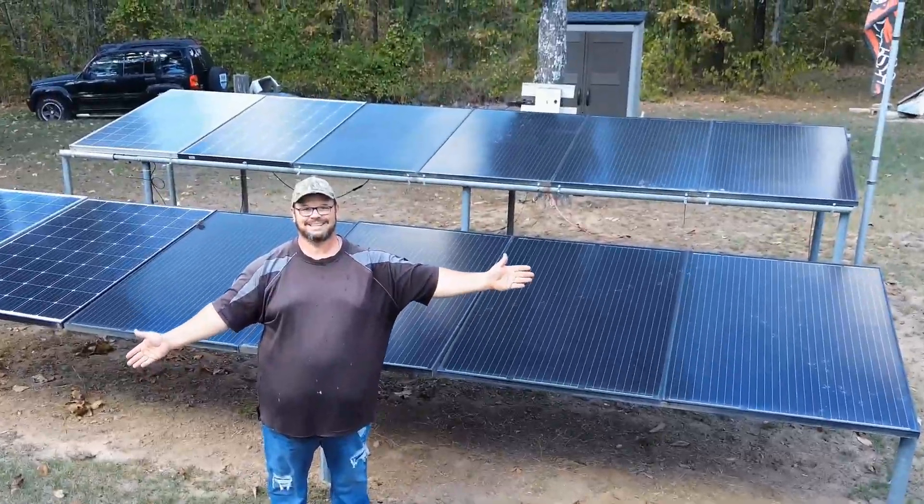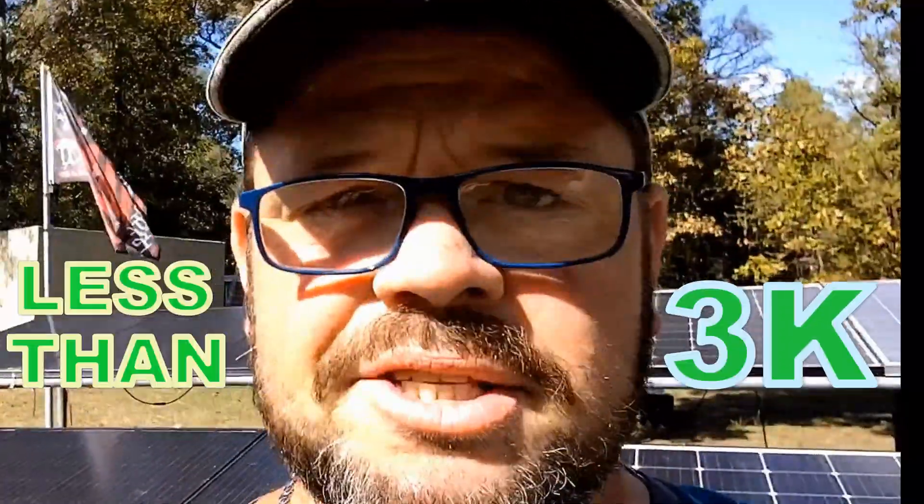This behind me is my solar system. You can do your own system like this for less than $3,000. I'm going to show you how I did it, the components I used, and where to get them.